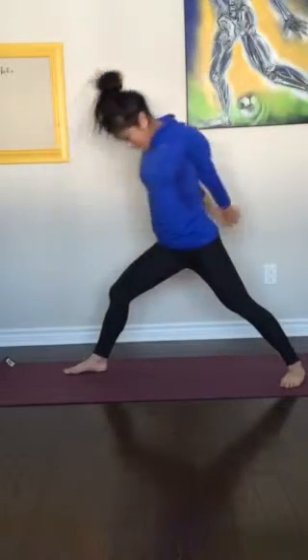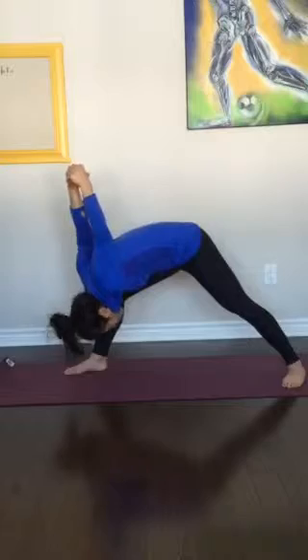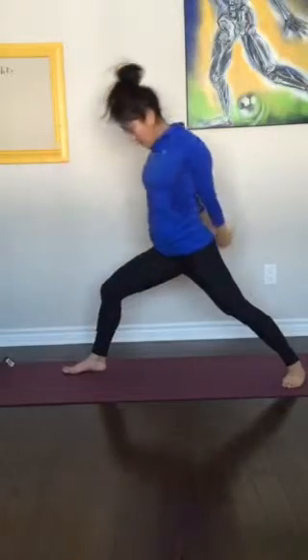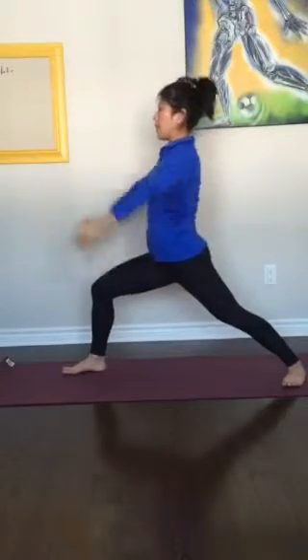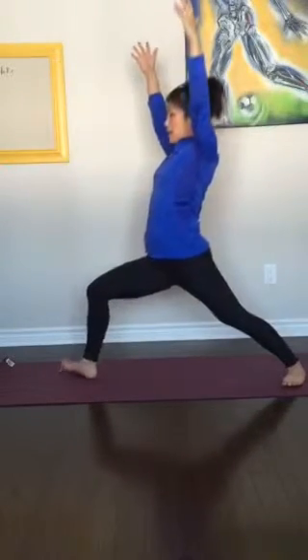Round your spine. Inhale. Exhale, come down. Inhale, lift. Exhale, down. Inhale, back up. Hold. Come back to your warrior one. Heel toe over to the left.